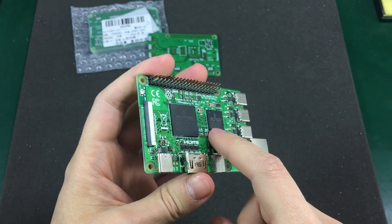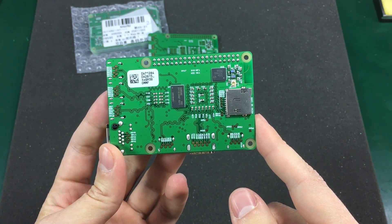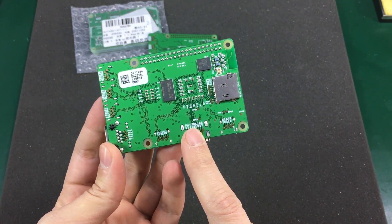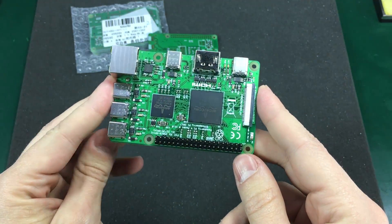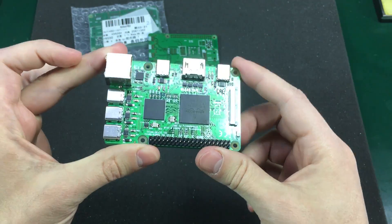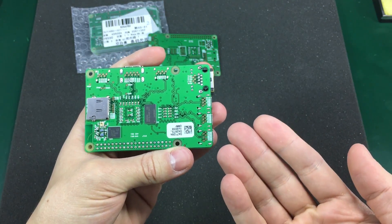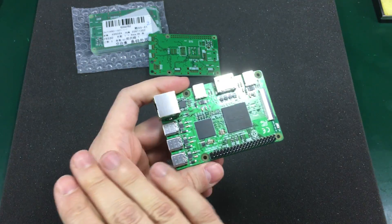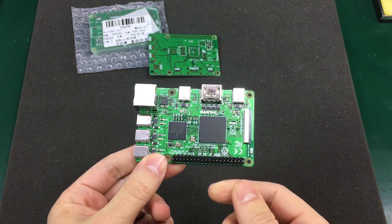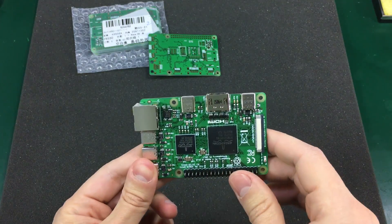I didn't want to stick the board inside a reflow oven for two reasons. First, I don't have a good quality reflow oven, and the one I have would have changed the color of the board — especially the silkscreen — making it a bit darker, which would have been obvious on camera. Second, this is a double-sided load and the bottom components would have probably fallen off in the reflow oven. So after finishing placing and reflowing the components on the bottom side, I moved to the top side. I applied the solder paste the same way with the stencil, carefully placed the top side components, then used the same hot air gun and went over the board in sections until all the parts reflowed nicely.